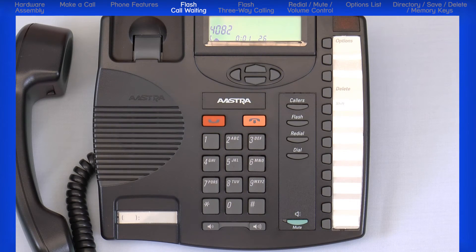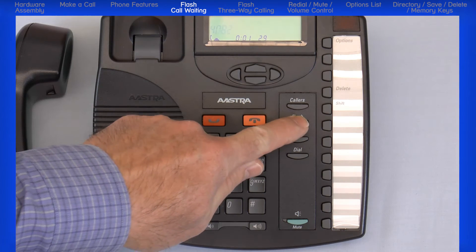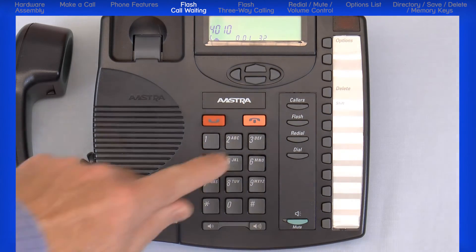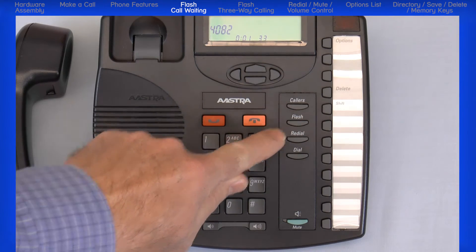To answer a call waiting, when you hear the call waiting tone, press flash to place the original call on hold and answer the new call. To return to the original call, press flash again.